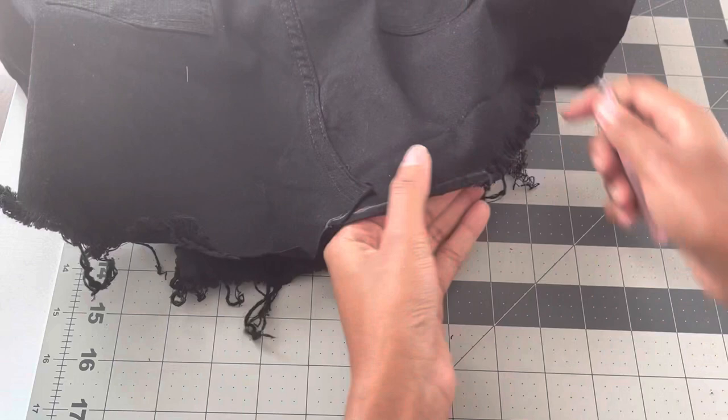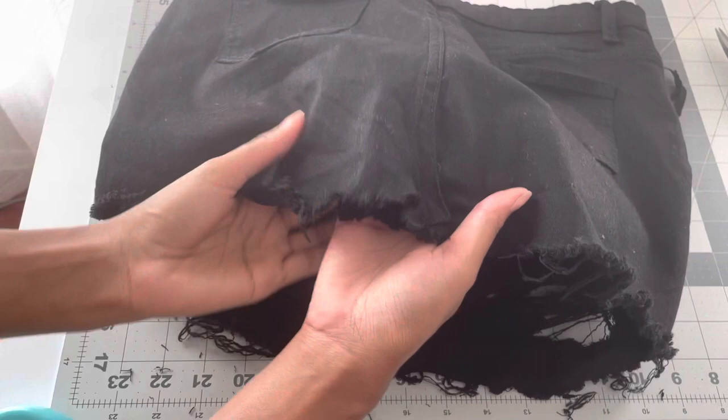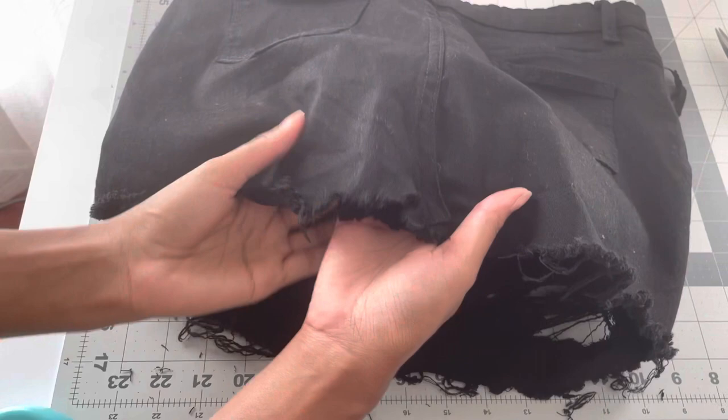Since this is a fringe skirt, go ahead and grab yourself some tweezers and just pull the edge of the fabric as much as you can. I'm snipping a little bit more to help create more fringe, and then going back in with the tweezers. You'll see it now has a slight fringe, and that way it matches up a little nicer with the rest of the skirt.